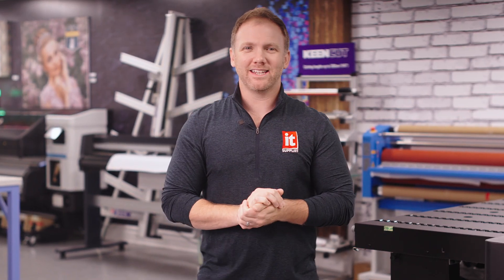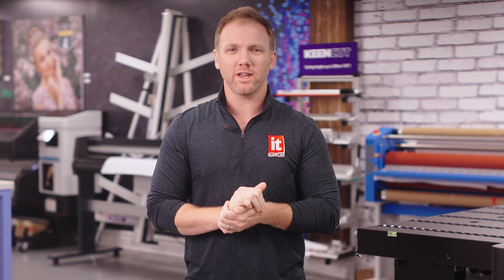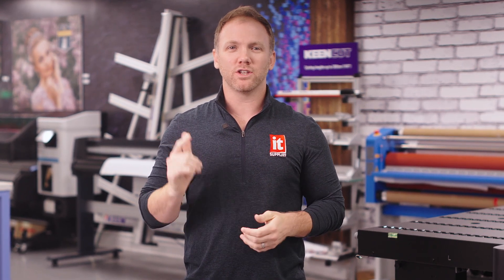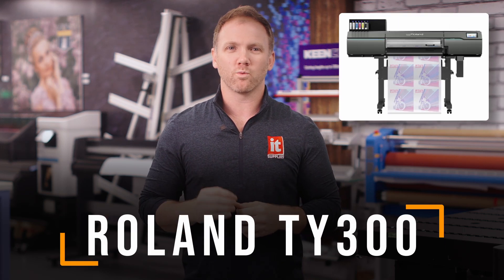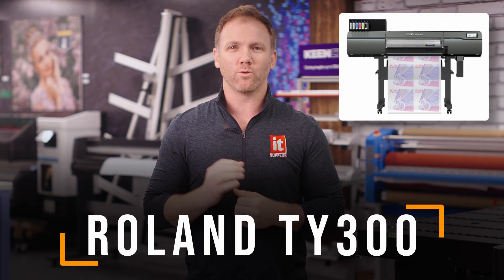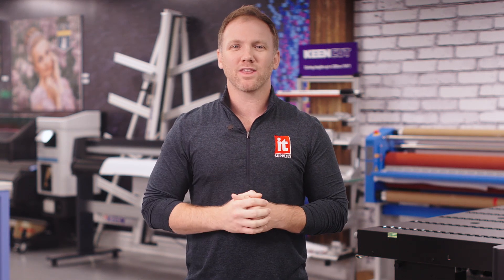Hey everyone, it's Kevin with IT Supplies. I am here in our beautiful showroom in Rolling Meadows, Illinois, outside of Chicago to talk to you about Roland's 30-inch DTF printer, the TY300. Perfect for those wanting a little more production volume than Roland's BY20, their 20-inch desktop DTF printer. We'll have a link for that one below. But without further ado, the TY300.